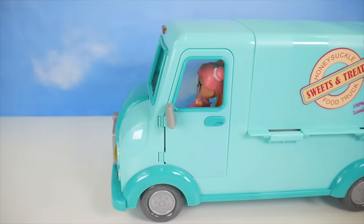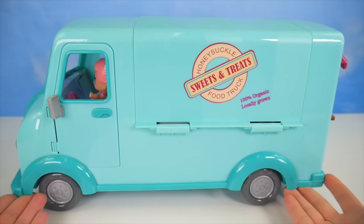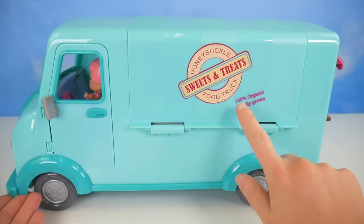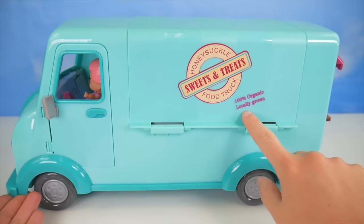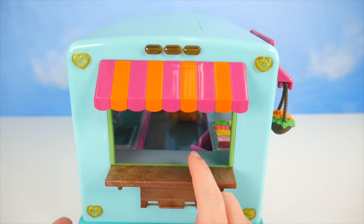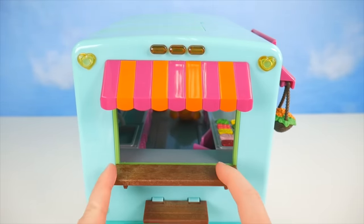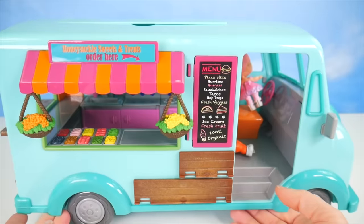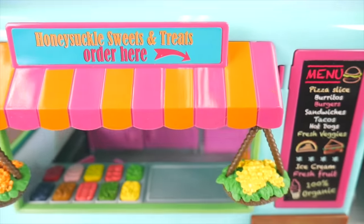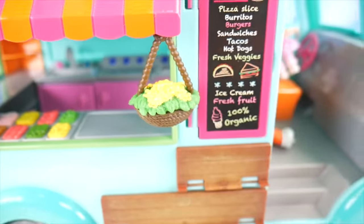Honeysuckle food truck. How about here? Oh yeah, perfect. Look at this food truck that Sage and Baby Cat have — Honeysuckle food truck, sweets and treats, 100% organic, locally grown. There's a little window up here, a counter, and a little seat or shelf where people can get their food. Let's take a look at this side — Honeysuckle sweets and treats, order here, hanging baskets.